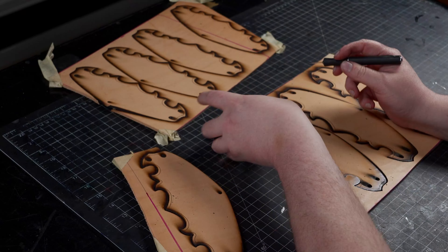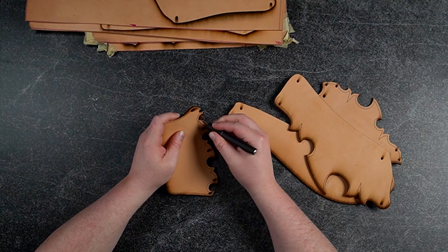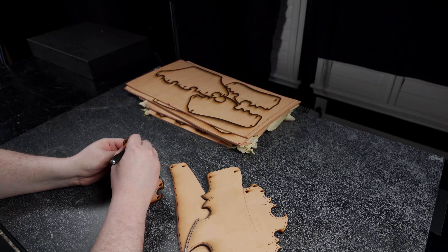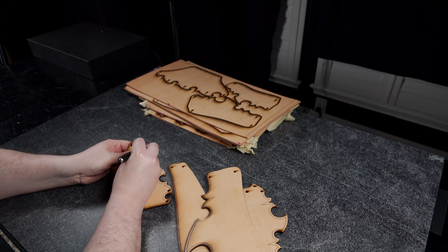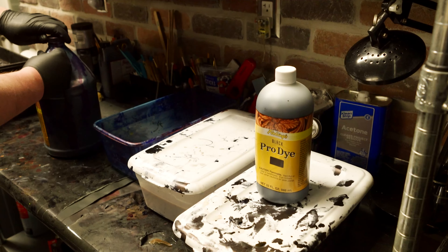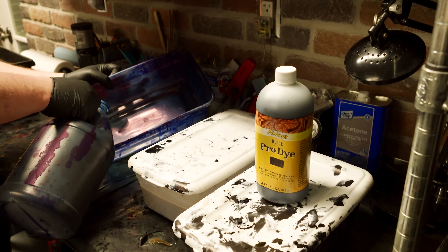After your pieces are separated, you have to decide how or if you want to decorate them. In past videos and many to come, I've demonstrated many techniques from simple to advanced that you can leverage in the creation of any project you make. I always recommend you at least bevel your edges and at least consider doing some basic tooling or augmenting your designs. Leather is an incredible and versatile medium and not cheap either, so it's great to utilize some of that potential.